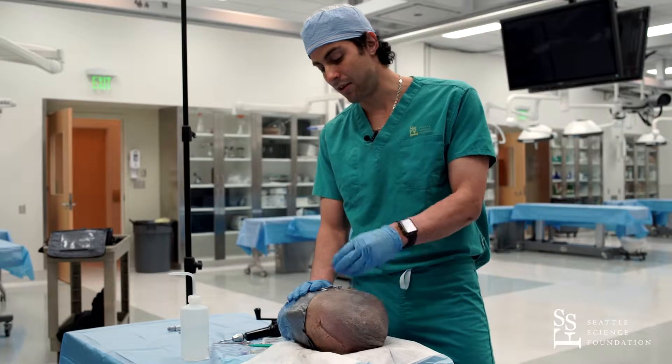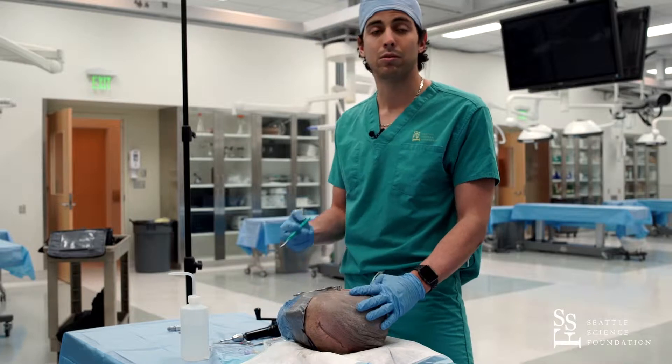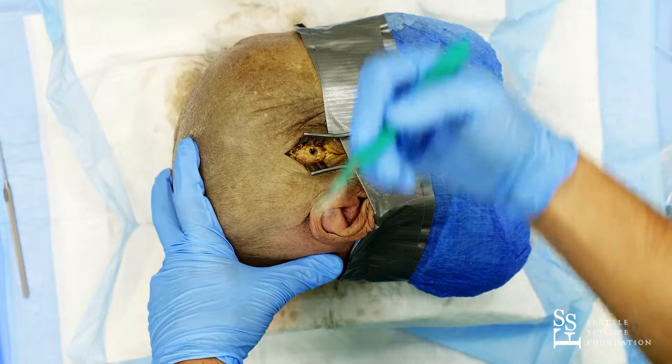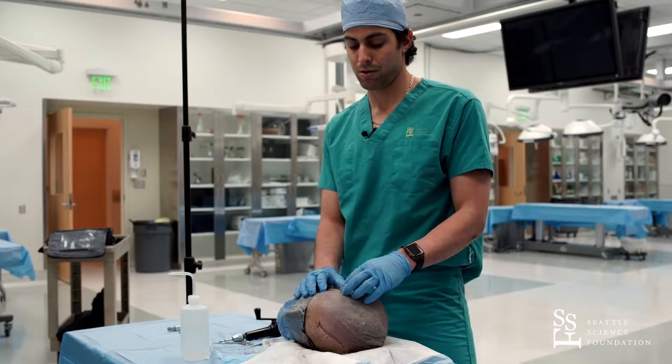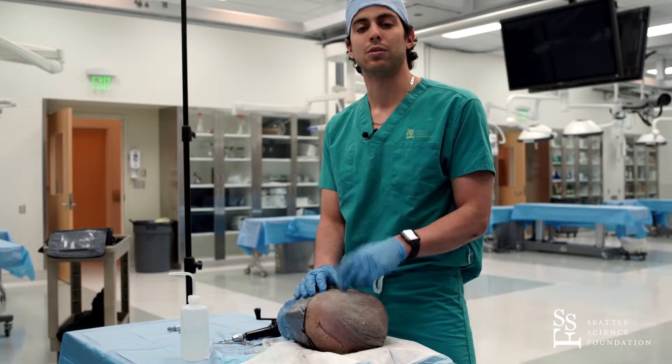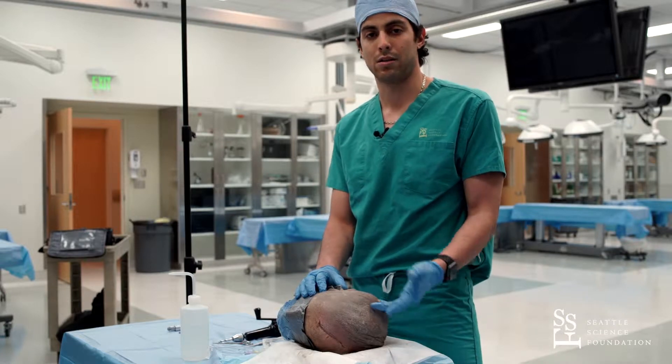If you don't see any bleeding or blood clot, you will continue doing the subsequent burr holes. The next burr hole will be on the contralateral temporal bone.